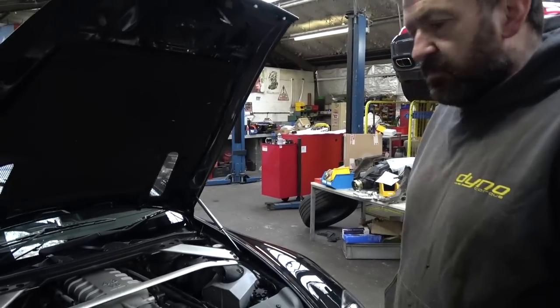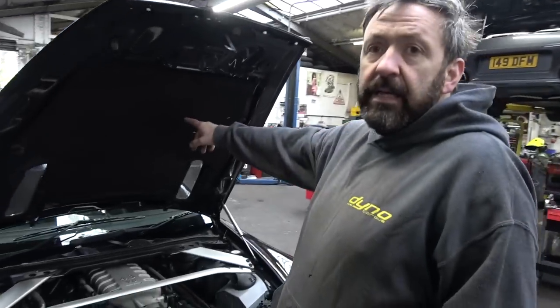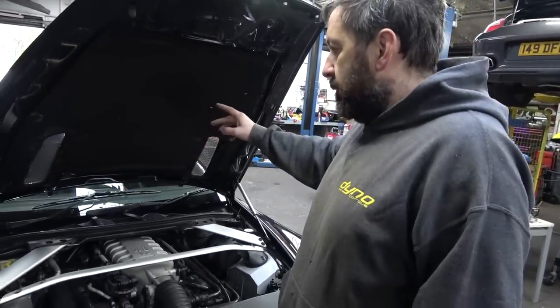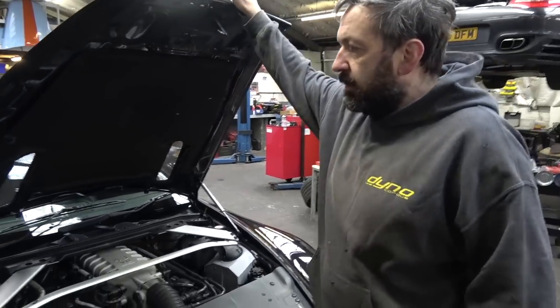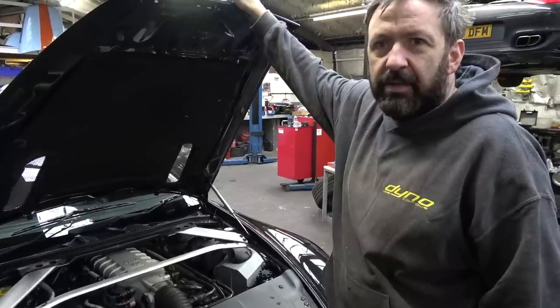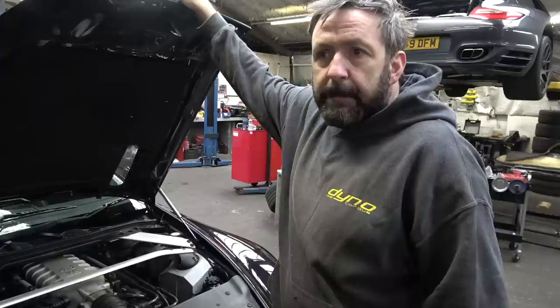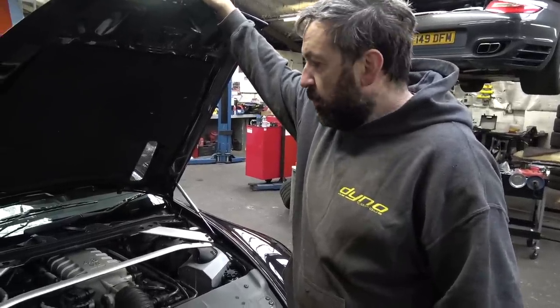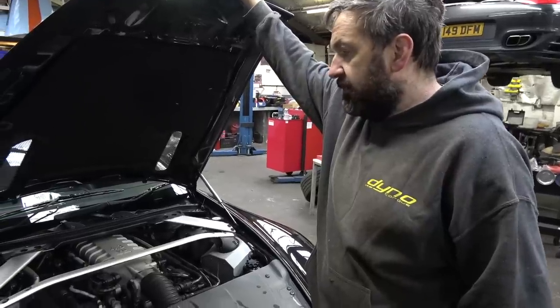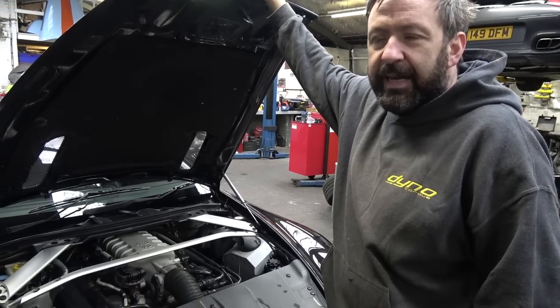Now, this has a V8 in it but it has a transaxle — the gearbox is at the back, on a torque tube. There's debate on how strong it is. I mean, the people say they're plenty strong enough, but I'm going to be over doubling the torque and almost doubling the power. Have you called any Aston Martin experts like you did with the Porsche? I tried and gave up — got laughed off. They just didn't see the point of what I was doing.